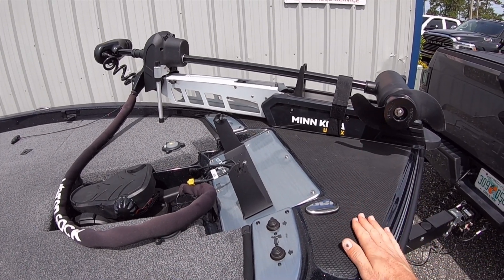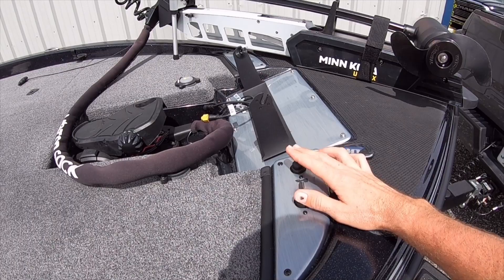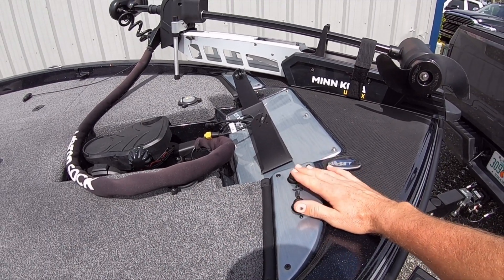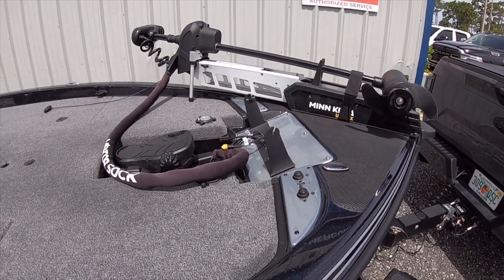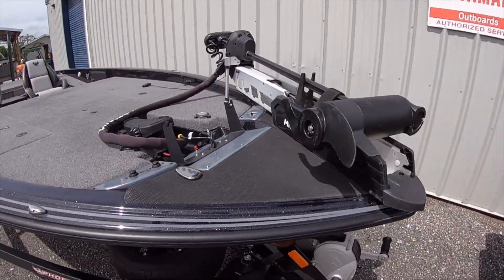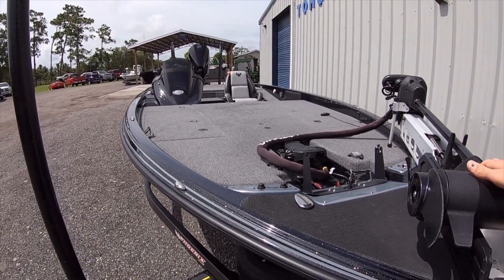You can actually stand here if you want to sight fish or whatever. New buttons for your trim — a little more streamlined. You can actually do them with your feet now versus reaching down with the toggle switch. That's kind of the main feature. The Elite has the same hull as the Pro XP.